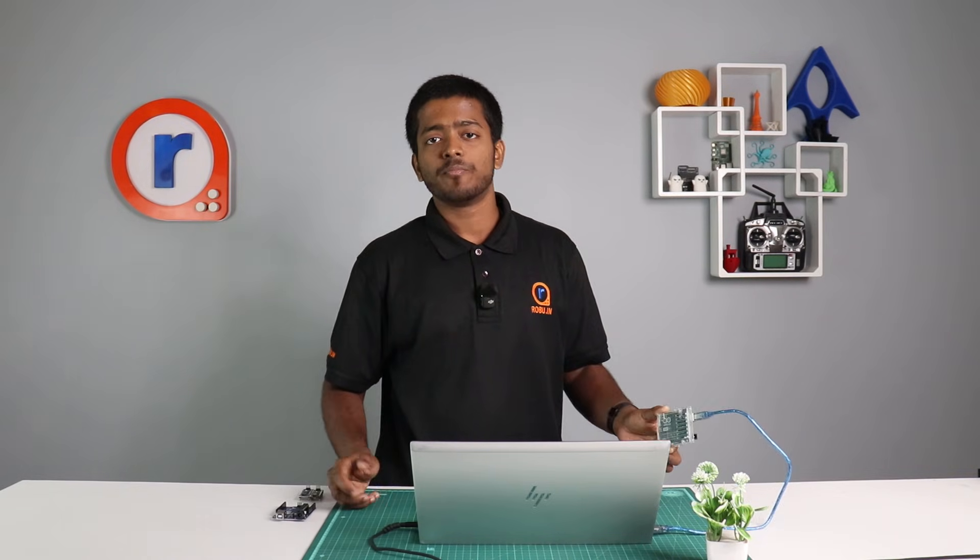So which one do you prefer? Let me know down in the comments below. And as always, like, share, and subscribe to our channel for more Arduino content. We shall see you around.